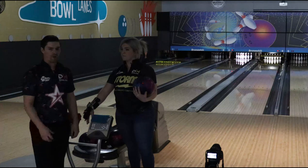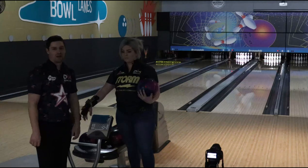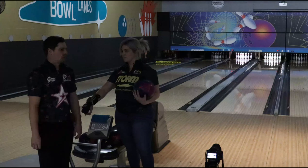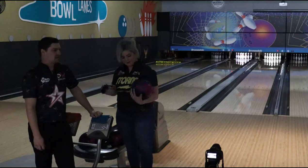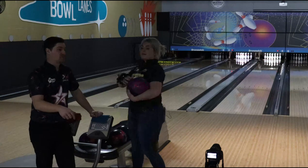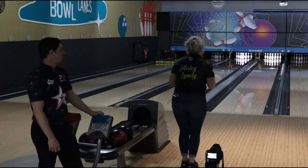We're bowling on 41 feet, middle of the road, so a lot of friction to the right. We're just trying to test on league patterns because that's what the majority of bowlers are seeing, and we can relate to a lot more people if we bowl on something like this. If you guys wanted to see a sport shot review, let us know that in the comments too — we can do that.